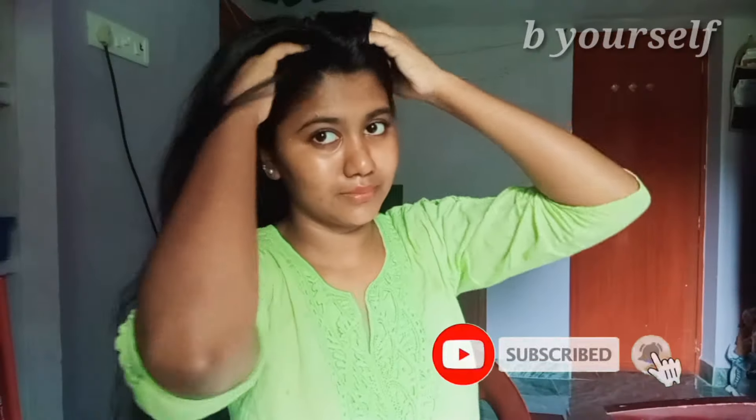If you want to use this as a hair serum, add a little bit of rose water and mix it nicely. You can use it as a leave-in hair serum, applying it to your scalp as well as your hair length. It doesn't make your hair sticky. Especially if you have curly and frizzy hair, mix all three ingredients — rice starch, aloe vera gel, and rose water — in equal amounts, mix well, and store in the refrigerator. Use it as your normal hair serum every day.